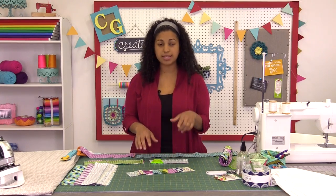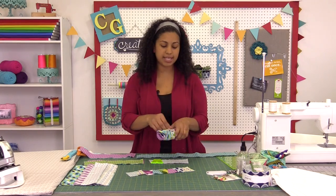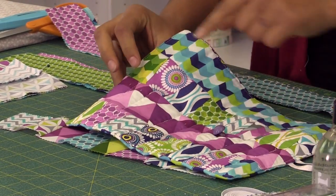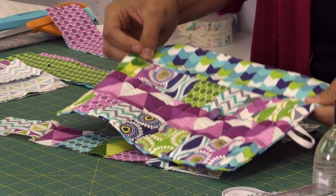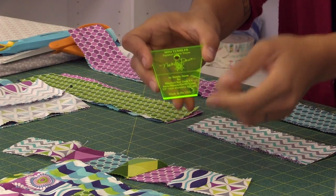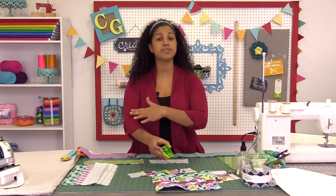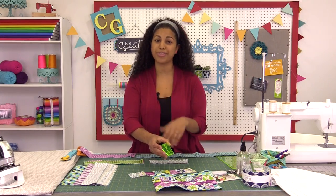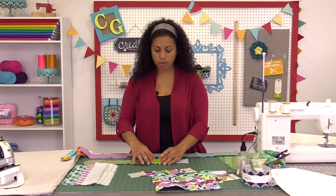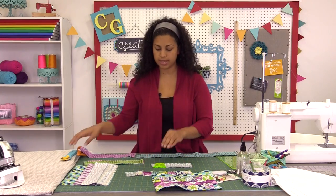Let's get started with the tumbler pieces. Instead of using plain strips, I've decided to give the back of the project a really cute scrappy patchwork look with these mini tumblers. Because it's not a big project, I really love this mini tumbler. There's a link in the description box below where you can find the full list of supplies. This mini tumbler is already designed to be used with 2½ inch strips, so it works out super easily.